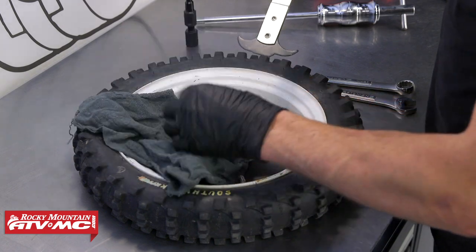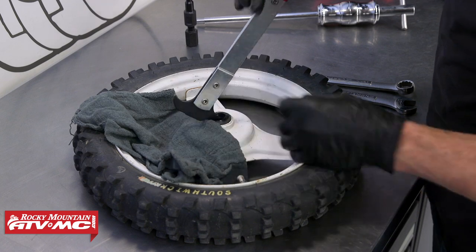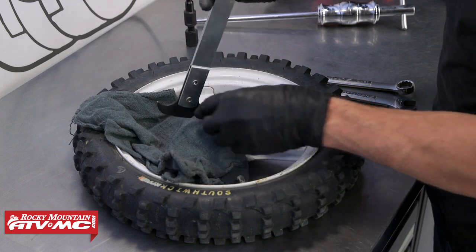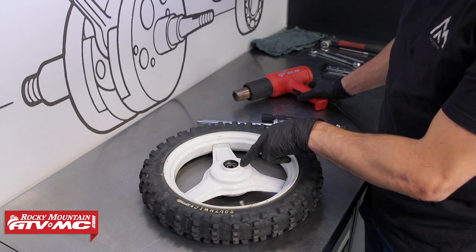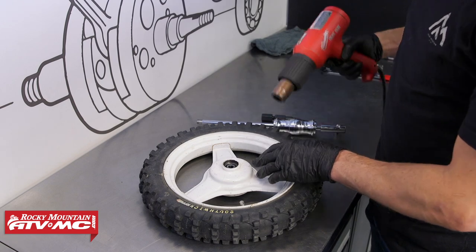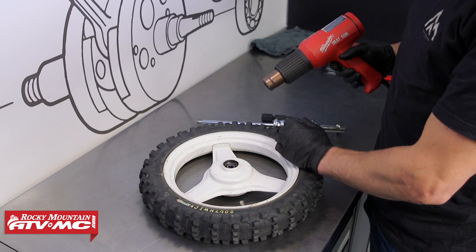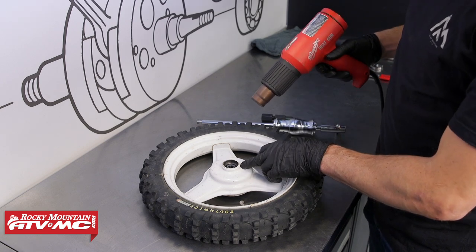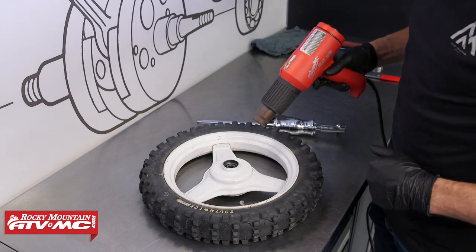I'm going to use my seal puller to pop this seal out. I'm going to put a rag over the rim opposite of where I'm pulling, just so it doesn't damage it. You can see this bearing isn't sealed, which is one of the reasons why you'd want to upgrade to an aftermarket bearing. To get this out, I'm going to use a 10 millimeter collet from our bearing removal tool, and we're also going to heat this area up with a heat gun — it's going to help it come out a little bit easier.